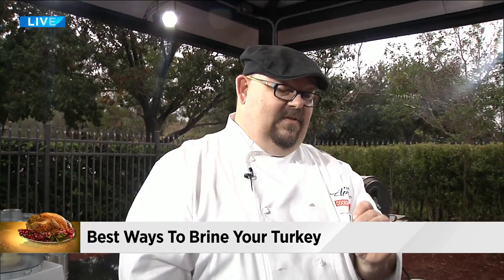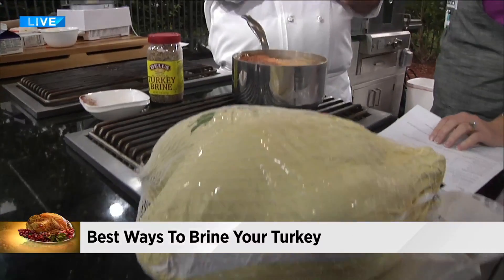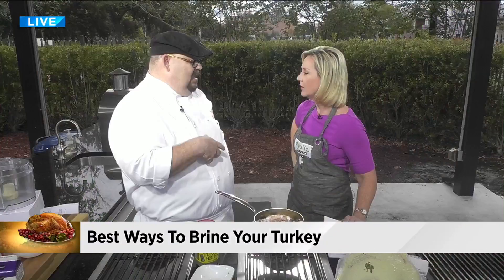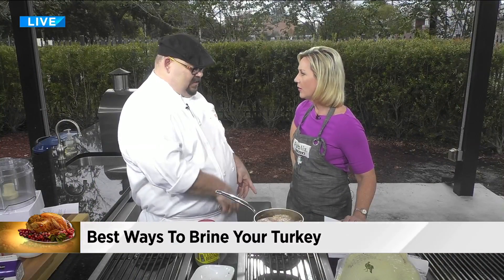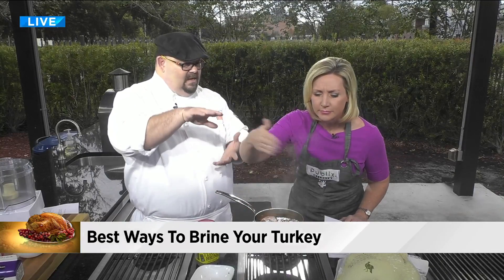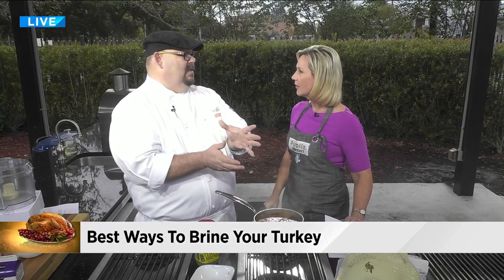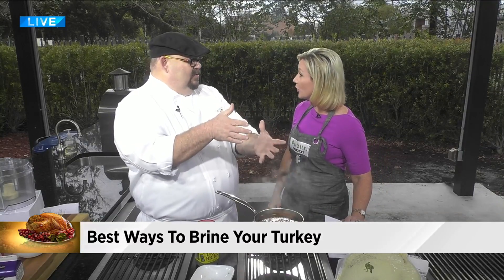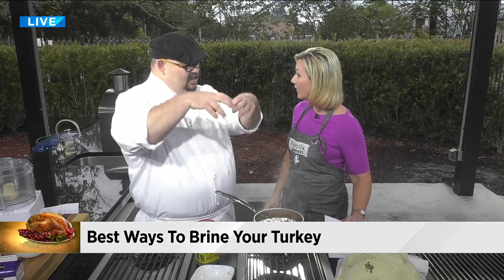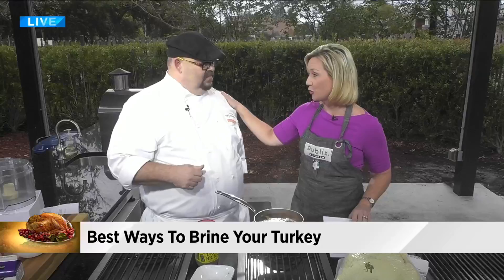165 degrees — in the thickest part of the thigh or in the thickest part of the wing. You're finding that thickest part of the bird because that's where it's going to matter. One of the techniques is you actually turn it upside down and cook it breast side down until about the last half hour, then rotate it back up because there's no direct heat on the breast. Great suggestions, Chef Tony, thank you so much.